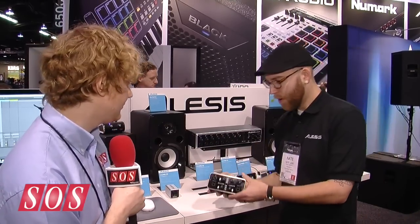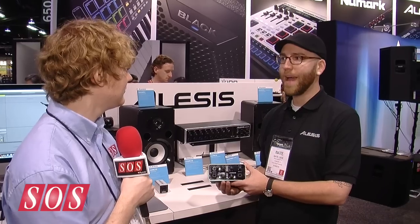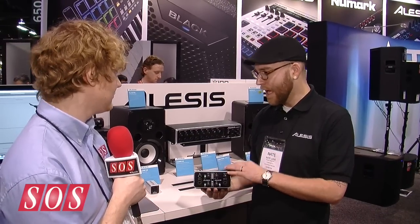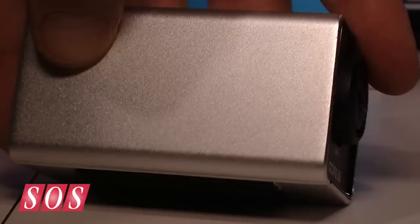Core 2 is our premium two channel, two in, two out, 24/96 audio interface, also aluminum housing. You'll notice it's sandblasted aluminum on the Core 2 and Core 1, which matches MacBook Pro and iMac housing, so your studio is going to look really cool and cohesive.